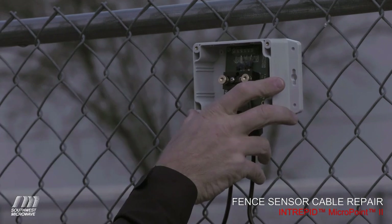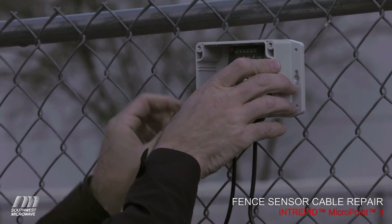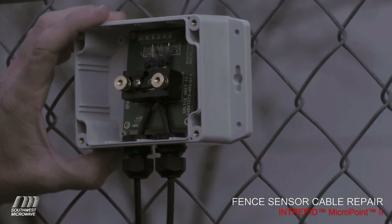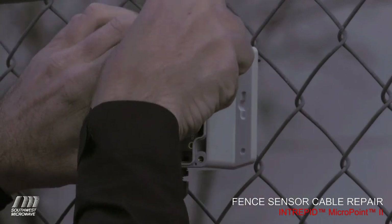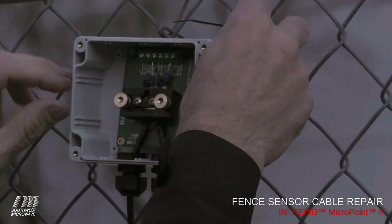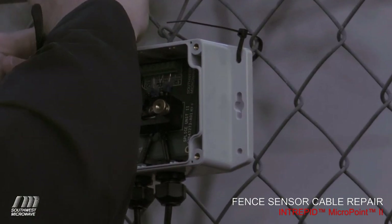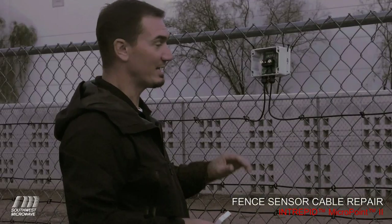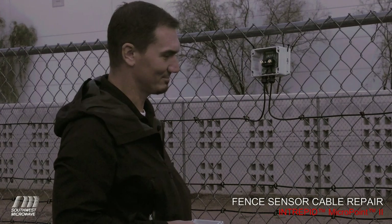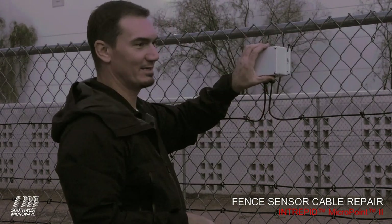This is a lot quicker than even splicing a single strand of fiber. We used only three tools and finished in just about 10 to 15 minutes. We use four cable ties to hold the enclosure in place, applying them to the fence the same way we did with the sensor cable, to hold the box down. Now that we've got our splice complete and the box mounted on the fence, we trim up the excess and mount the lid — the splice is complete.